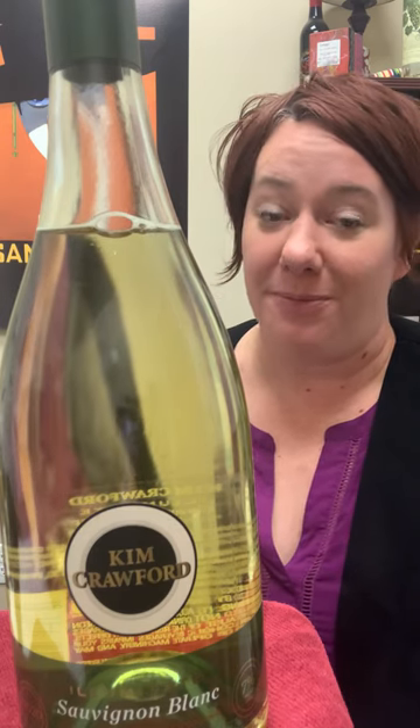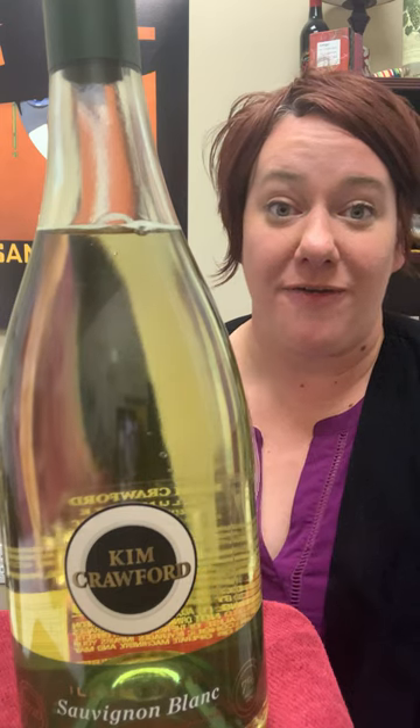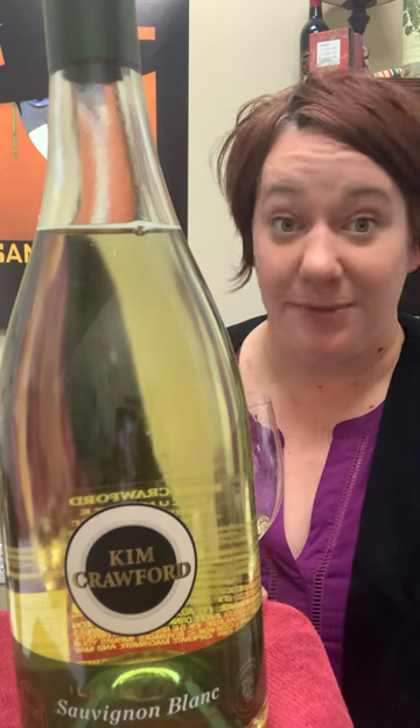Hi, it's Jill with the Behind the Bottle for Kim Crawford Illuminate Sauvignon Blanc. This is their version of a better-for-you wine. It has only 90 calories and it is less in alcohol — it's only 7%.